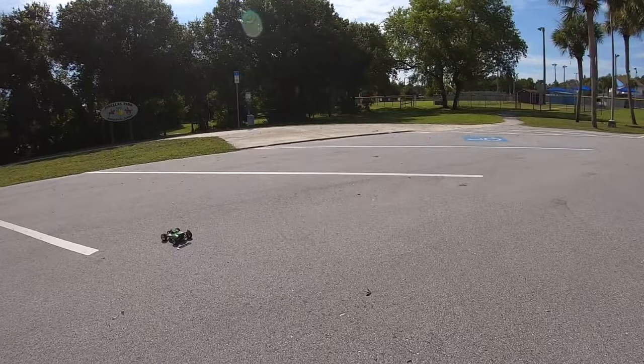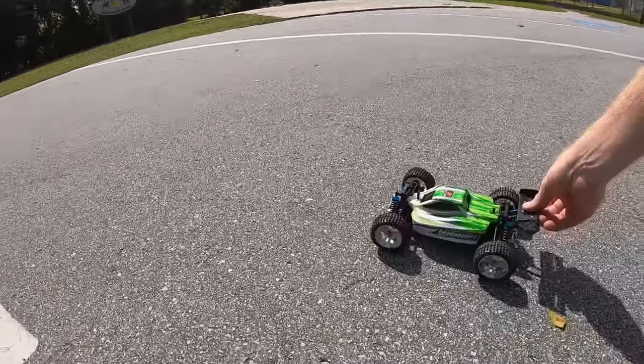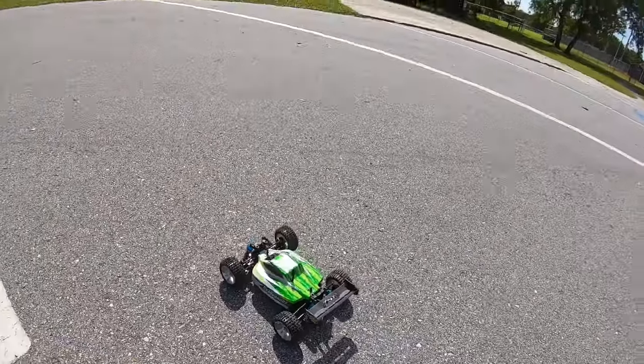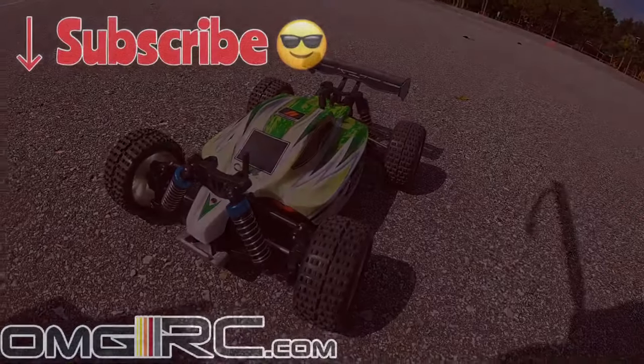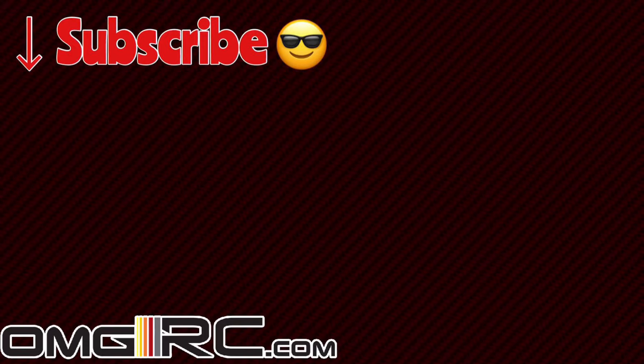Either lipo cut or it burned up — one of the two.